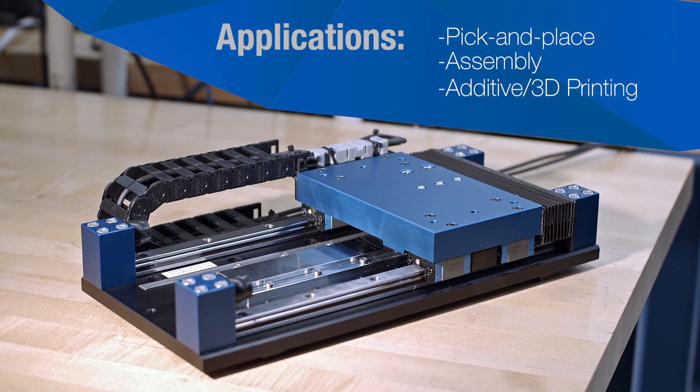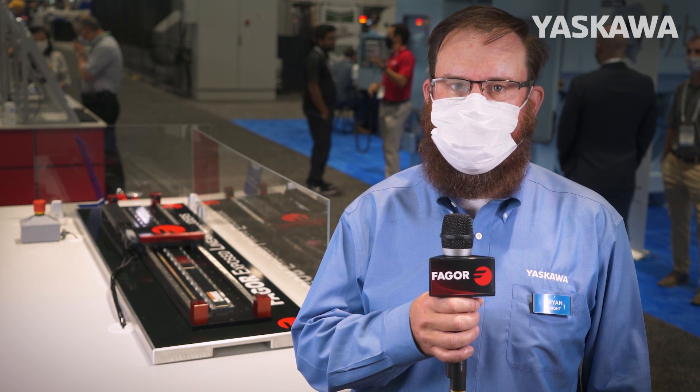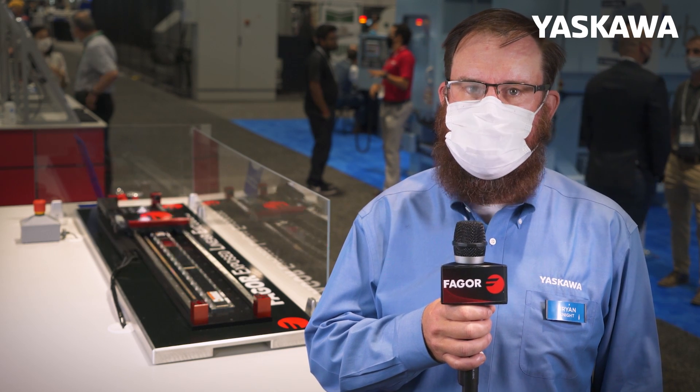The Sigma Track 2 is ideally suited to additive manufacturing, assembly, testing, inspection, and packaging applications. They also find applications in robotics as an additional base axis, allowing one robot to tend multiple cells.